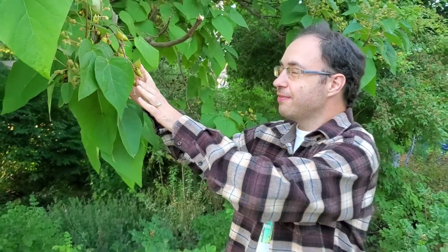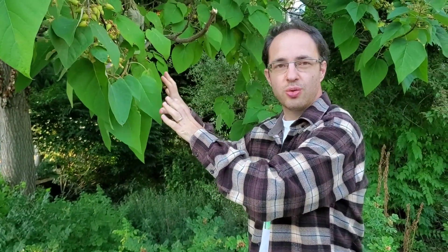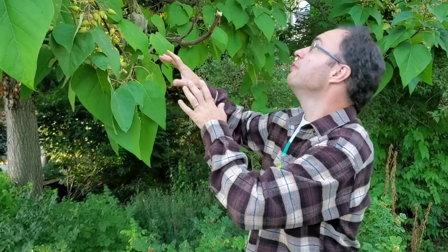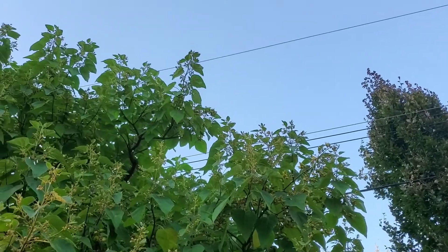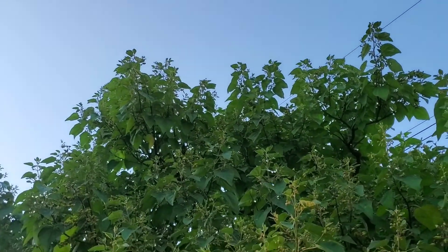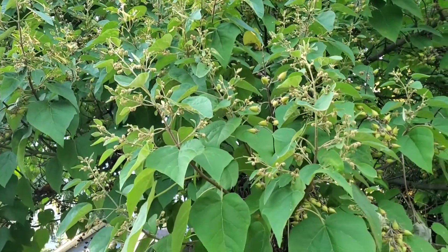So this is a fine example of something planted here that just doesn't quite suit the space. You can see up there it's gone straight up to the power lines, and Hydra's been coming around almost yearly to trim it down. So this is one of the things that will be taken care of right away.